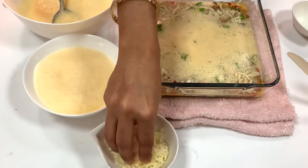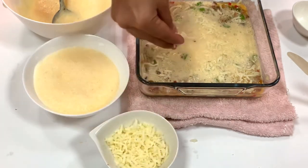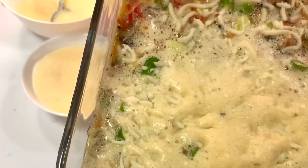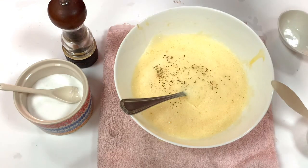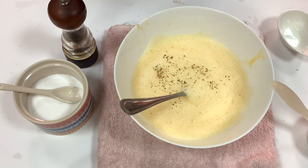We can also cook it in a frying pan if we don't want to cook it in the oven. Then we put a little egg on it and cook it on a low flame. I have also made it in the oven, and it will be cooked well in the oven.